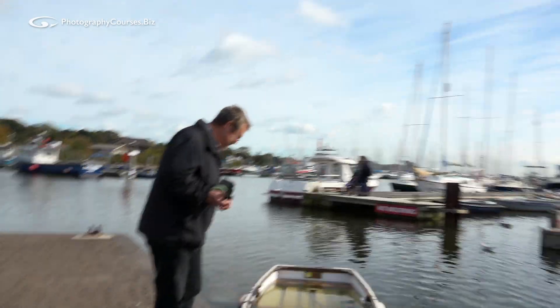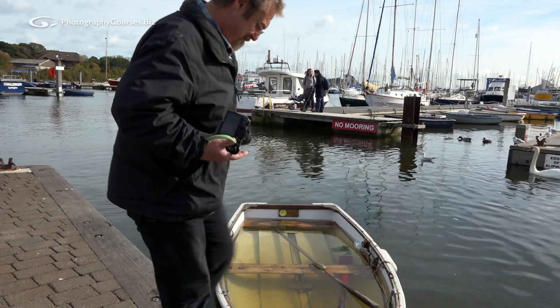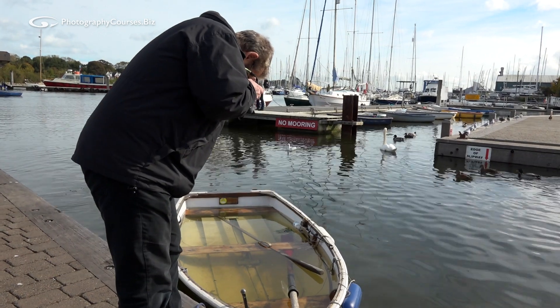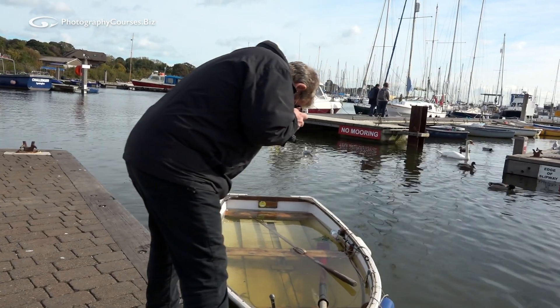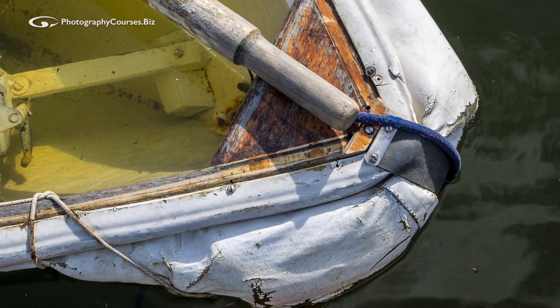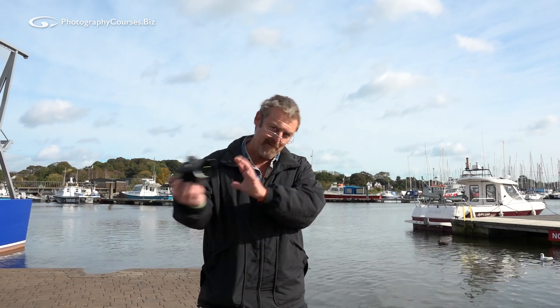Let's take a picture of the sinky boat. So I've taken my picture and then in the back of the camera I just zoom in on it and make sure it's nice and sharp before I go home, because if that was horribly soggy what I've got to do is find out why using my top 5 tips and then do it again and make sure it's sharp.